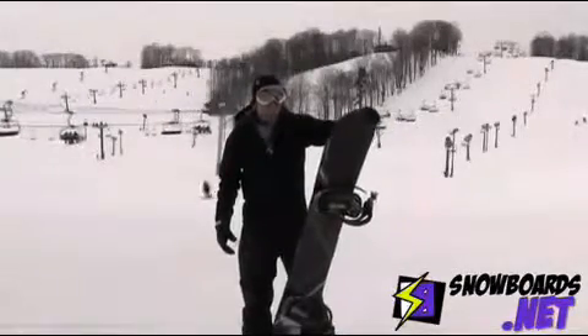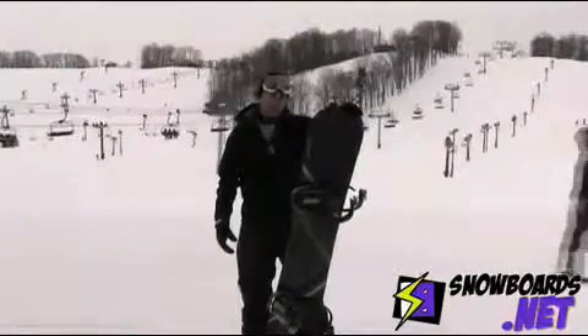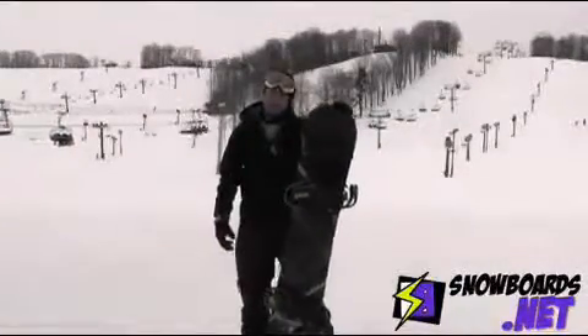I was pretty impressed with how stable it was at higher speeds. If you're going out and trying to lay down some really good carves, this would definitely be a good one. I'd give it a 4 out of 5 for an all-mountain carver.